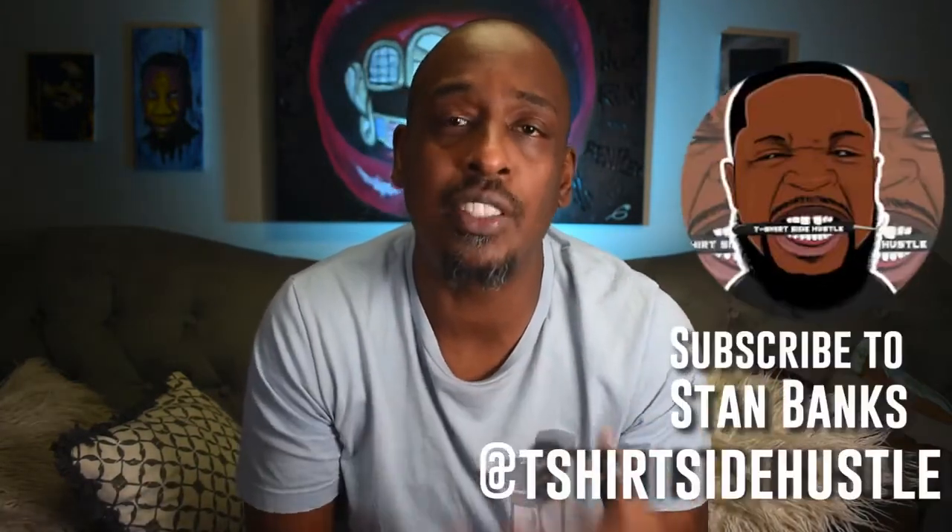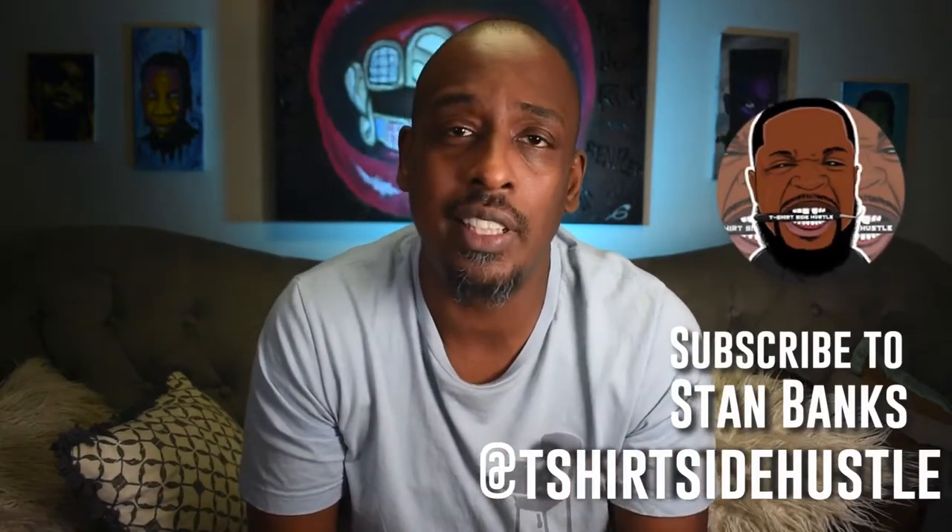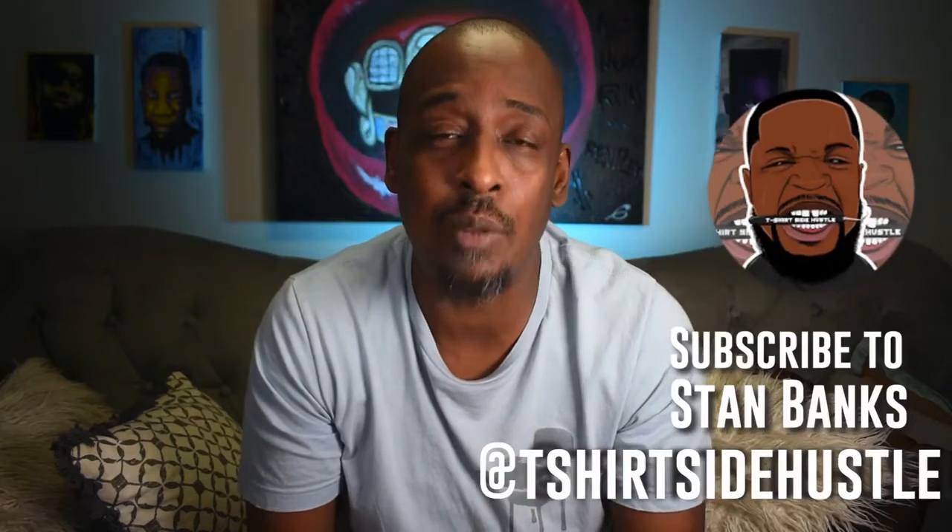Alright guys, a new company came on my radar — thanks to Stan Bakes from T-Shirt Side Hustle. He was the first person I saw talking about this on his Instagram, so I was like, I have to see what's up with this company. I reached out to them, they reached out back, and I decided to get some custom heat transfers made. This is very different than a lot of the other companies I've talked about — they have some new exciting techniques, so they are really changing the game.